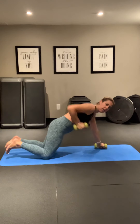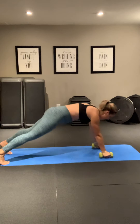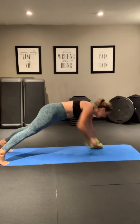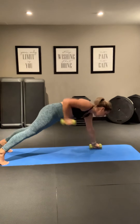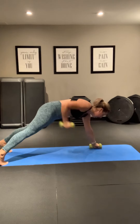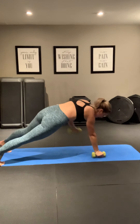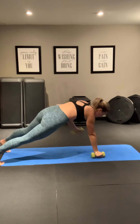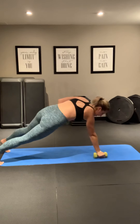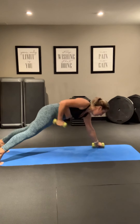Good. Now if you're a beginner, come on to your knees. Nice work. Stack your hands under your shoulders. Do your best not to rotate your hips. Row. Nice work. Row. Good. Pull those thumbs up. Nice. Eight seconds. Five, four, three, two, one.